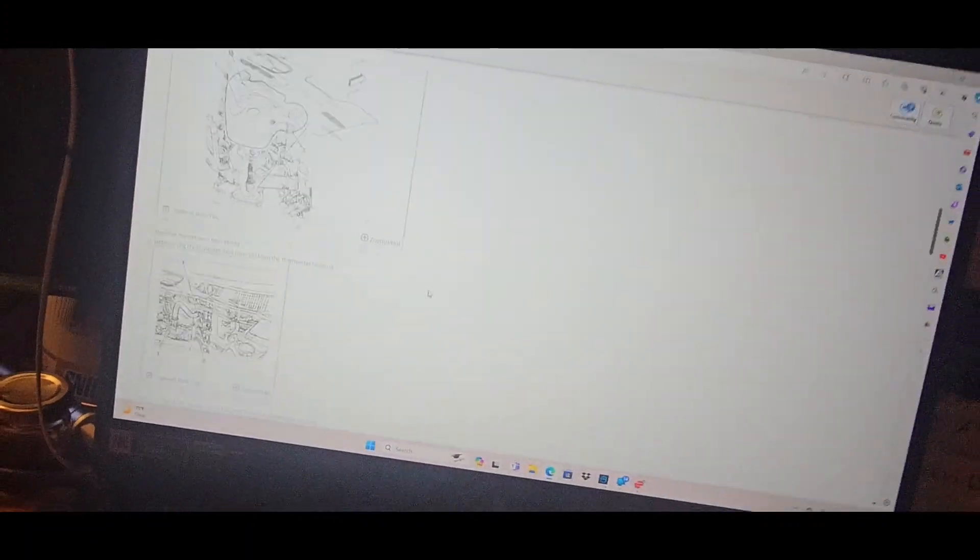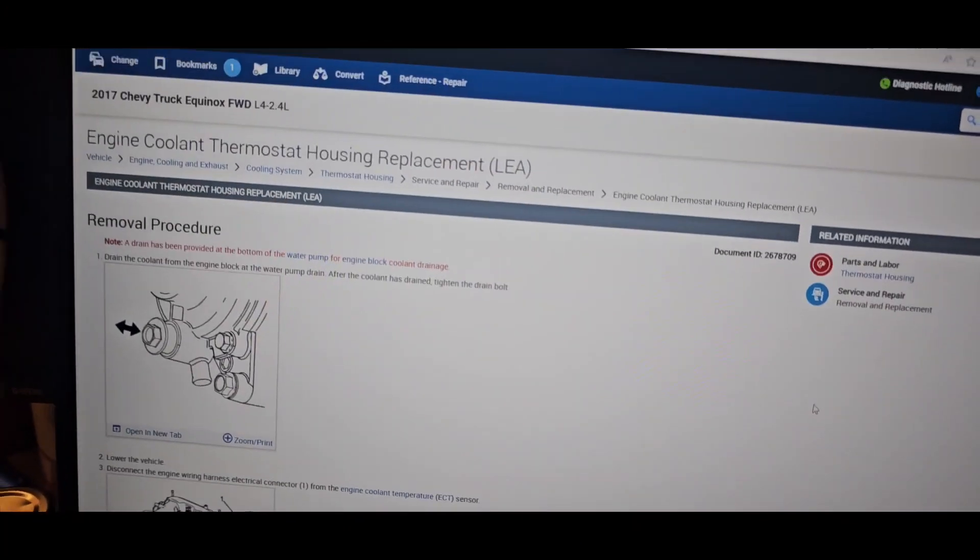AllData recommends their service procedure and says it's 1.8 hours — that's good for the mechanic because it justifies charging more money. But if you can find a shortcut, that's great — those are gravy jobs. Most of my videos are shortcuts; I always find a faster, easier way to do it and share that. I've been doing mechanic work for over 15 years, worked at the dealership for about six years, and plenty of other shops.